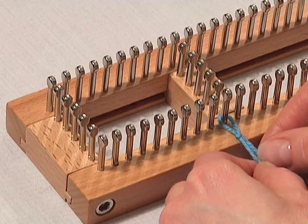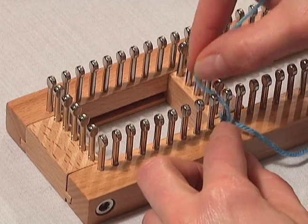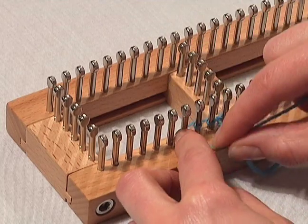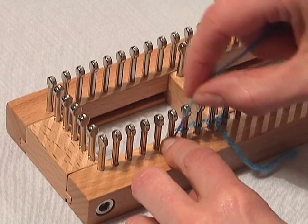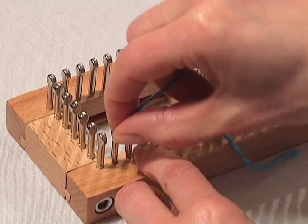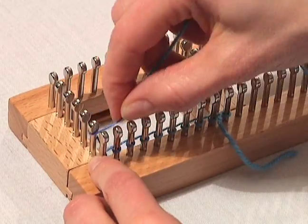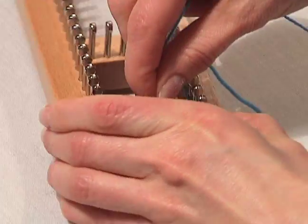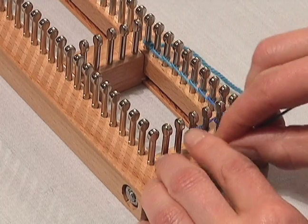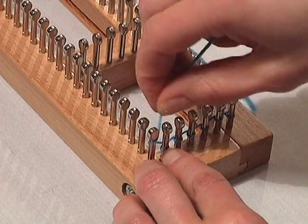Then you're going to tighten that slipknot, and then you're going to take your working yarn and wrap the pegs in a counterclockwise direction. Use your other finger to help push down on those loops. Make sure you're snug with your working yarn. Keep it really snug, and push down the loops so that the yarn doesn't come off the pegs.